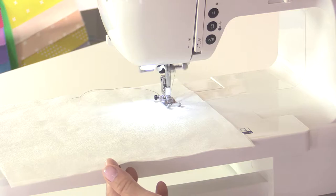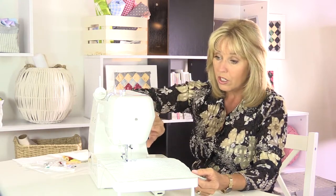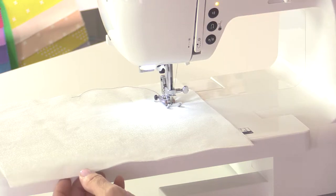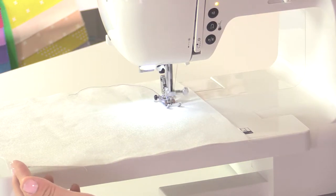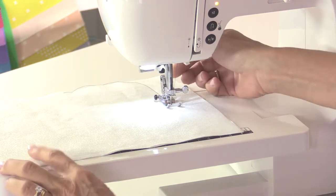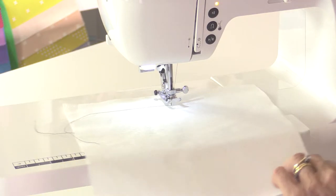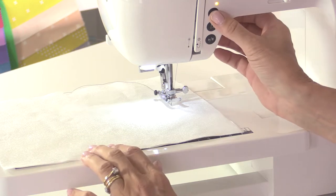As you're sewing you can stop with the needle up — that automatically happens when you first switch the machine on — or you can press the down needle button so that as you start to sew and you stop, the needle will stop in the down position. This is useful when pivoting around a corner, as it leaves the needle in place so you can simply turn the fabric and your stitch line carries on in the same direction.